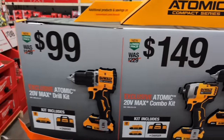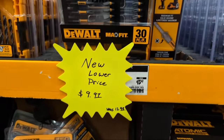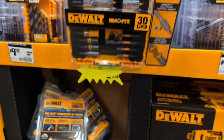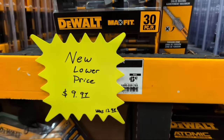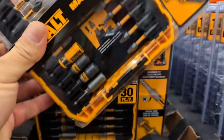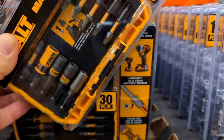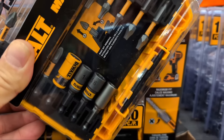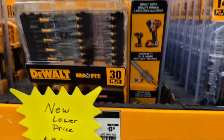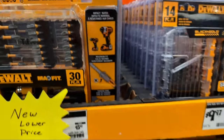There are specific deals on DeWalt this morning, and here's one of my favorites. They have a new lower price on their MaxFit driver bit set — $9.97. You're getting 30 pieces of MaxFit bits, impact-rated, a few nut setters, a quarter-inch magnetic drive, some 2-inch bits, and my favorite — that little yellow adapter for your 2-inch bits. It's got a nice clear case. These will probably sell out fairly rapidly.